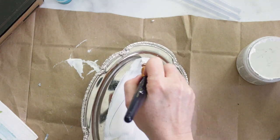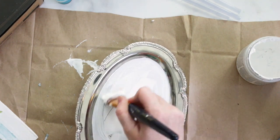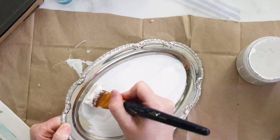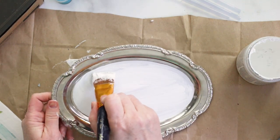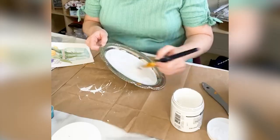I started by painting the middle part of the platter with my white chalky paint and letting that dry completely. After drying I did paint a second coat just to make a really nice solid white finish.